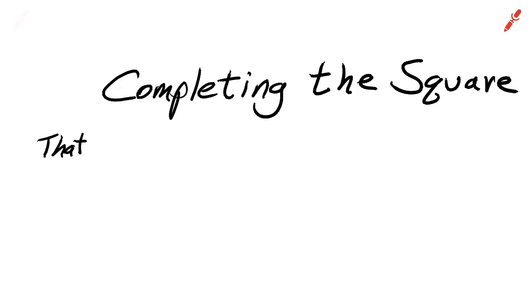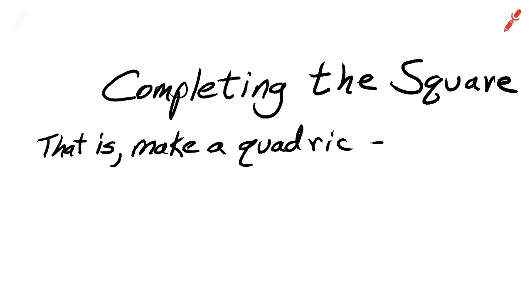Hi, this is your teacher Barbara Rademacher and we are going to complete the square. What this means is we're going to solve a quadratic function using completing the square. Completing the square turns a quadratic trinomial into a perfect square trinomial by a method that really is the basis for the quadratic formula.